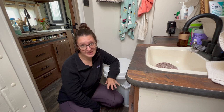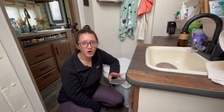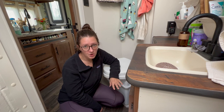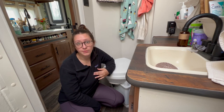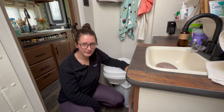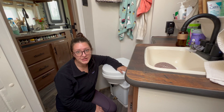Before we empty, Nature's Head recommends that you wait six to eight hours after your last use before you empty the toilet. Your most recent use will not be broken down after six to eight hours, however it will be dry enough so you will be safe. For a single person, I was able to go just under two months without having to empty. So we are going to take the toilet outside to empty and refill, and here's how you take it off the base.